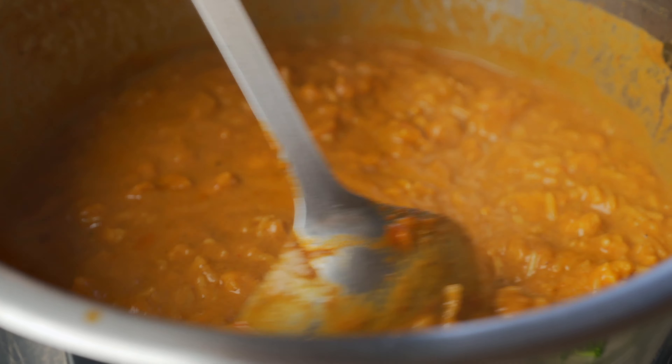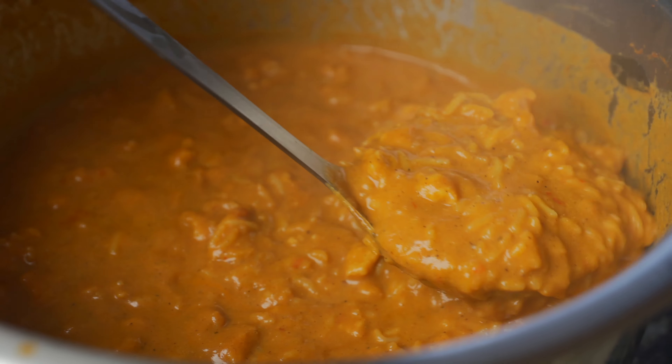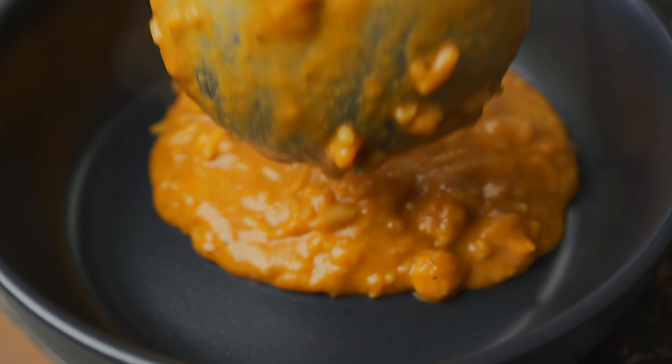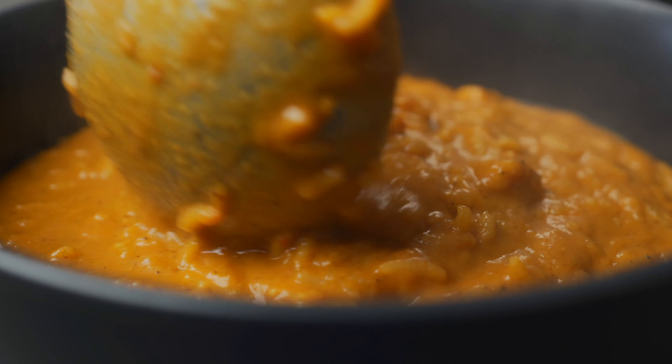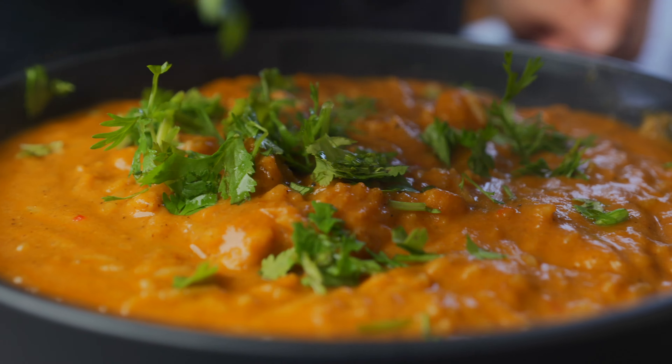Look at how delicious and creamy this is — it smells amazing. Let's plate it up and top it off with some coriander leaves. I also love eating this with mint chutney. Let me try this for you: all the flavors are there, so delicious and very satiating. You've got the soy chunks and the rice. The consistency is just right — not too chunky and not too runny. If you want it chunkier you could add more rice, but I prefer it like this: very delicious and fragrant.